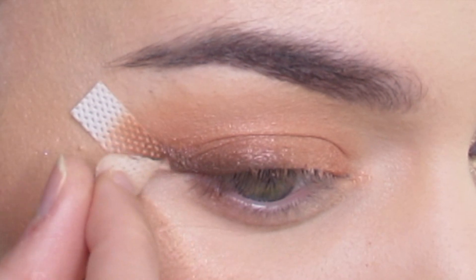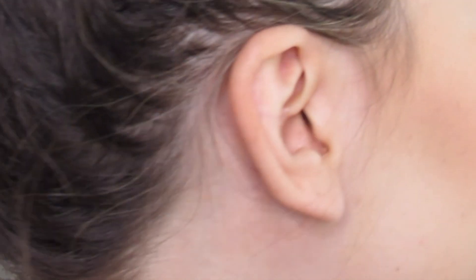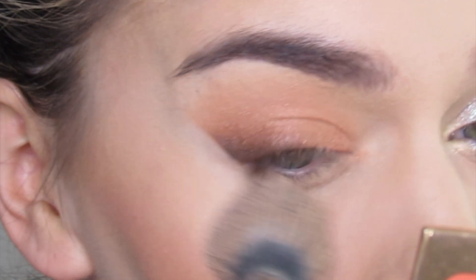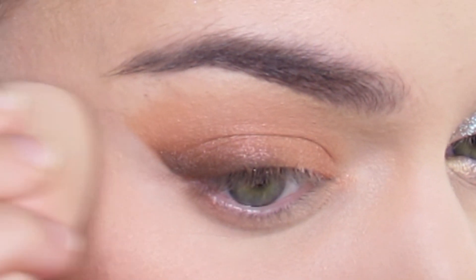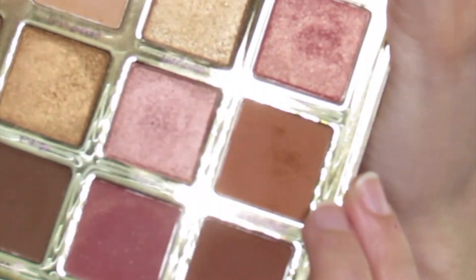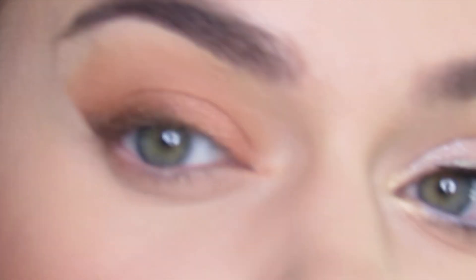I'm going to take this off — the e.l.f. stickers. I did take off some of my foundation and there's some fallout. I'm just going to take a brush and brush out all the fallout, then use my concealer sponge and pat along. I'm going to place Independent down there along the lower lash line — that orange-tone brown — and blend that in.